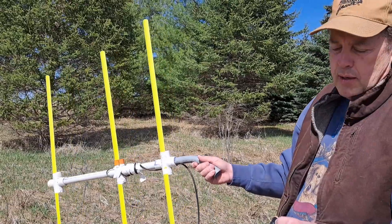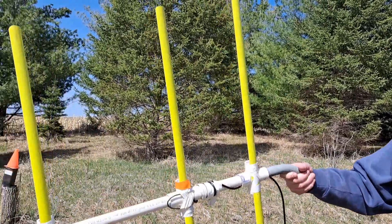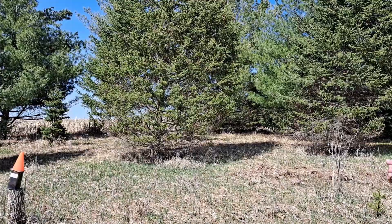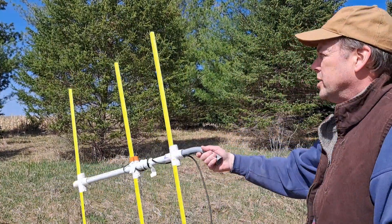Now we're about 10 yards away. I've got the attenuation all the way up, but what you see — we're right on top of it — and you can see it's still very obvious to tell what direction it's in.